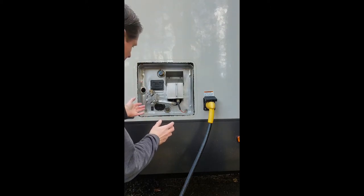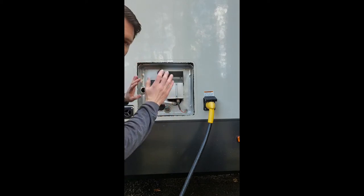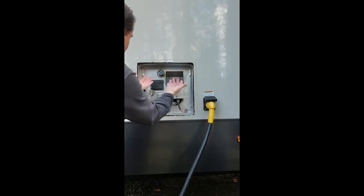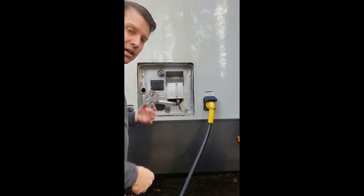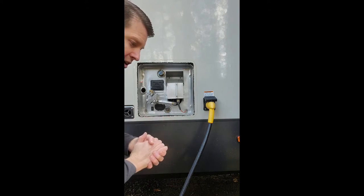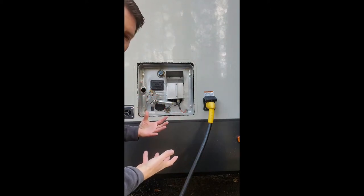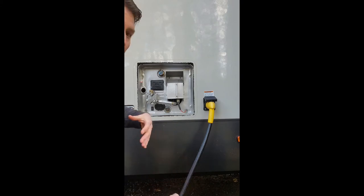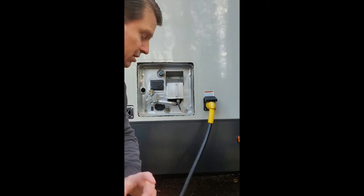Now, like I said, I have everything on the inside disconnected, so I should be able to pull that out. It is loose, but I've got to disconnect a few things on the inside that I temporarily reconnected to keep the RV operational so that water doesn't spray out in the meantime.